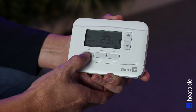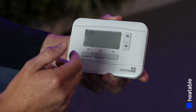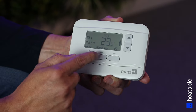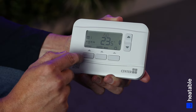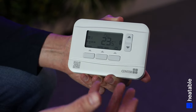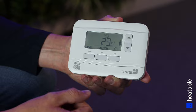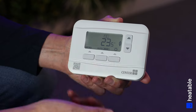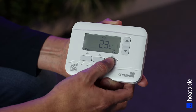Moving left to right: the first button is Menu — press it to set the times and temperatures for the programmer to come on and off. Next along is Auto/Manual. Auto uses the times and temperatures you've programmed; if you press across to Manual, the unit is essentially on or off — Manual on means it's running at a set temperature. On the right is the power button to turn the unit on or off.